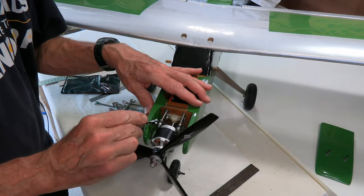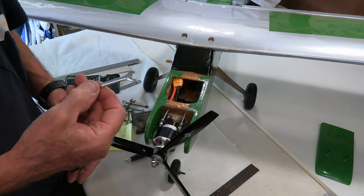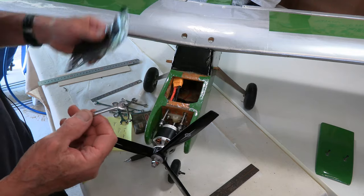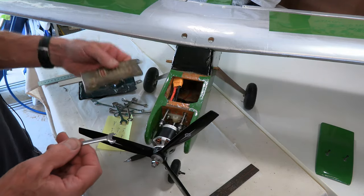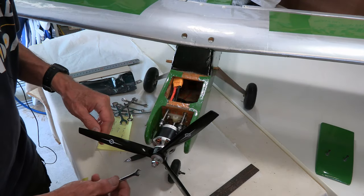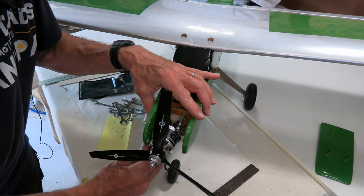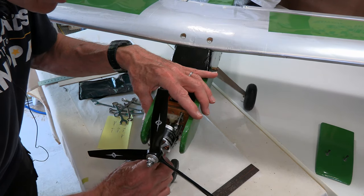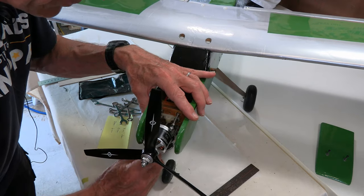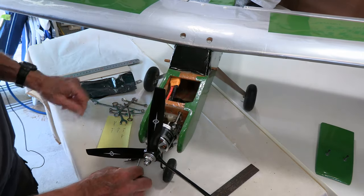Some of these things you could use a socket on, but it's very hard to find a socket that you can get to clear. Generally little tiny spanners are good. I bought a set of metric ones online, and I got my good old Craftsman ignition wrench set — the imperial ones from the good old days back when we had distributors and coils and things like that in our cars. I was a car mechanic before I got into these things, though I guess I was into control line planes before that.